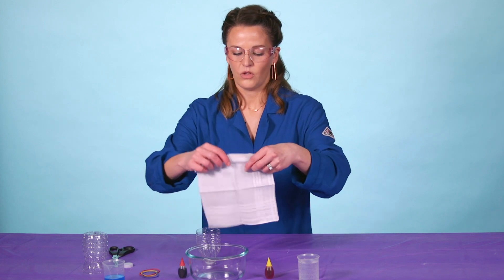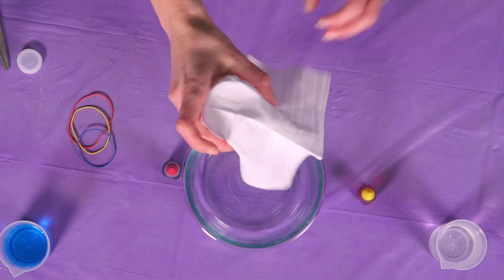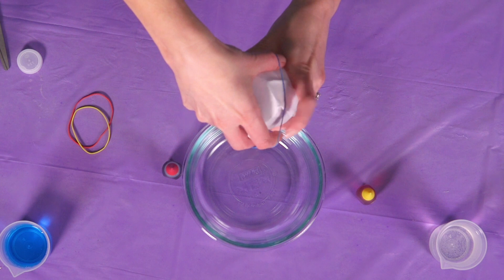Then what we're going to do is take the thin towel and very carefully place it over the top of the water bottle, just like this. Make sure it's a nice tight seal. Then grab any of the rubber bands and put it right around here.